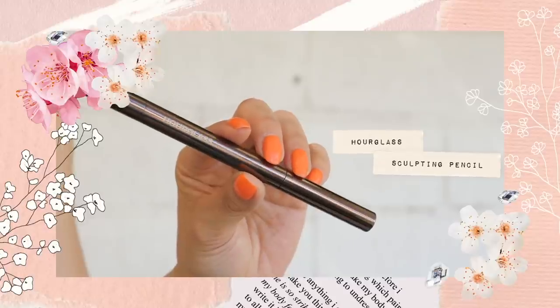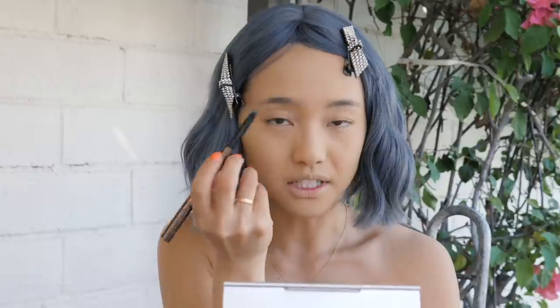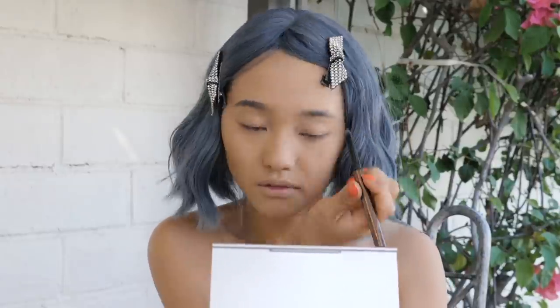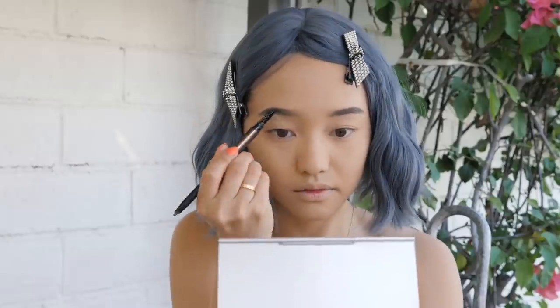For brows, going with the Hourglass brow sculpting pencil. I'm just gonna fill them in really quickly. All right, that was simple — I think this is the fastest I've ever done my brows.